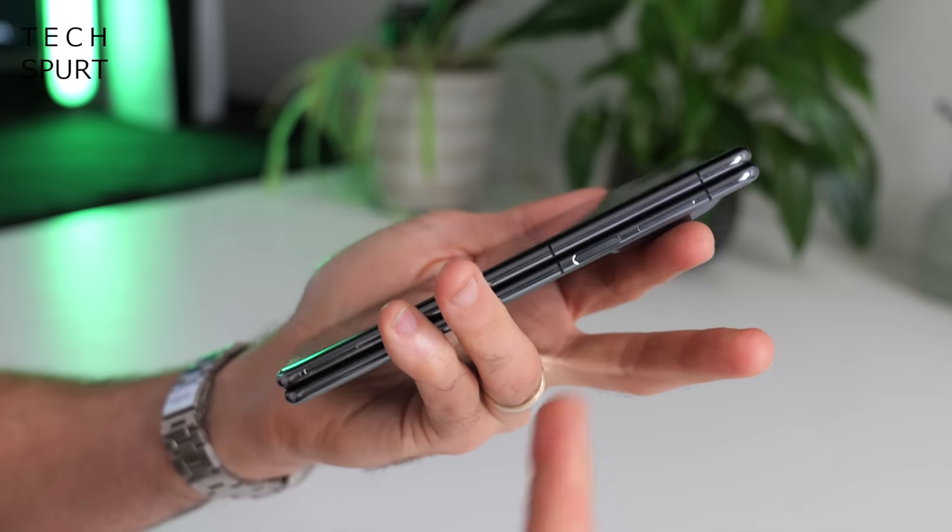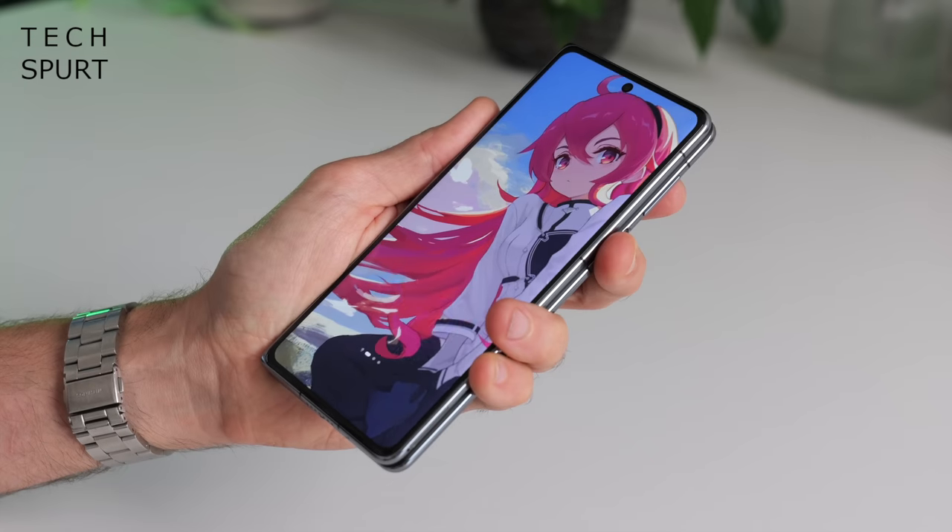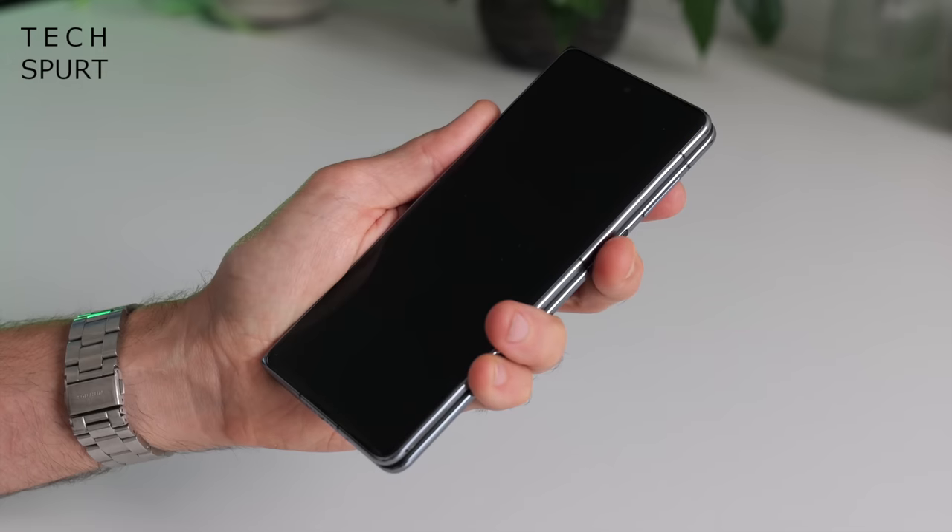You've got a fingerprint sensor built into that edge-mounted power button, and this seems to work an absolute charm — just tap your digit to that surface and you're straight in. You've also got face unlock as a backup option. As for storage, you've got buckets of the stuff — 512 gigs crammed inside the Mate X3, and that is actually expandable via Huawei's proprietary NM SD cards.